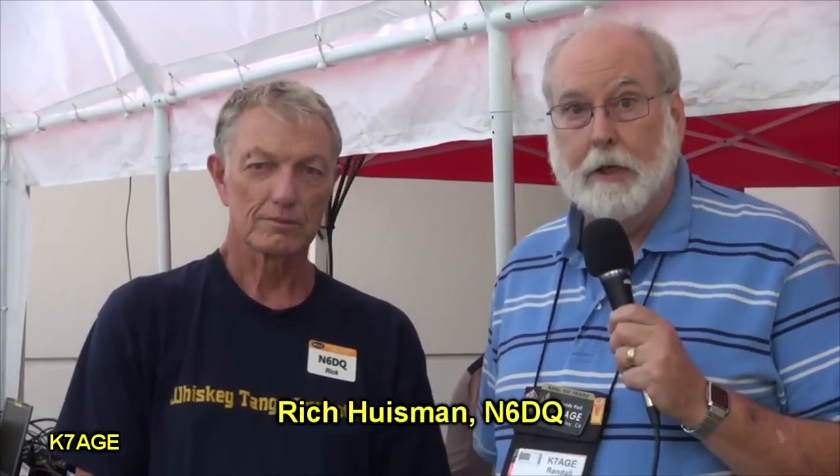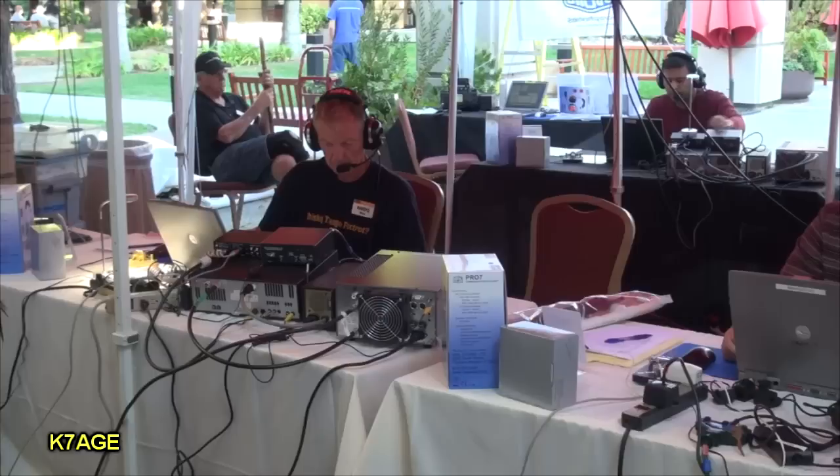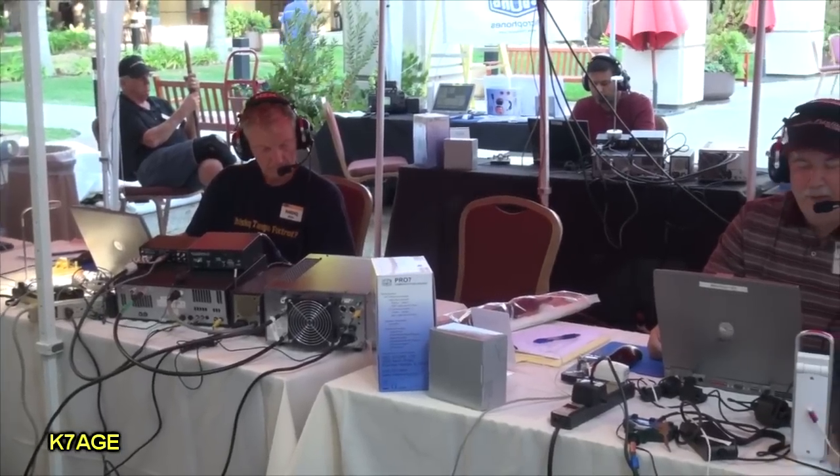Hello, I'm Randy, K7AGE, down at Pacificon. And I'm here with Rick, N6DQ, at the W1AW Portable 6 Special Event Station. And we have five stations here.